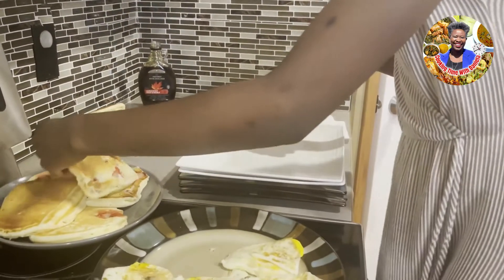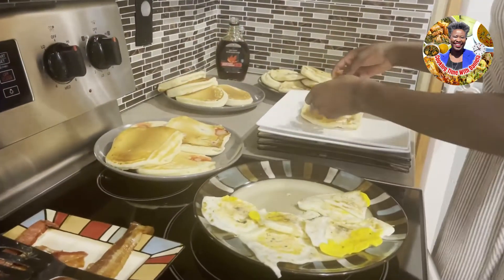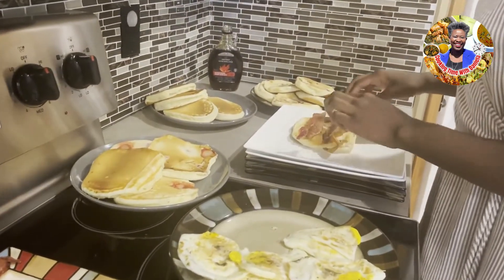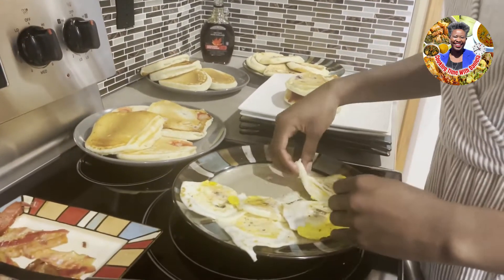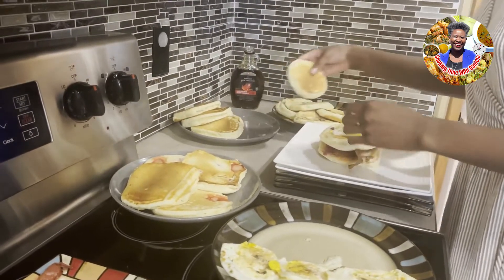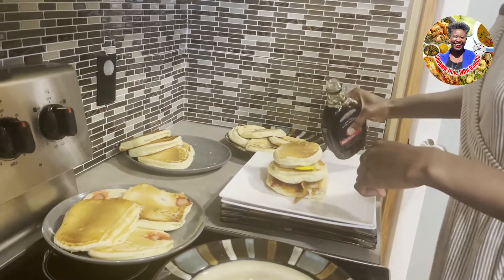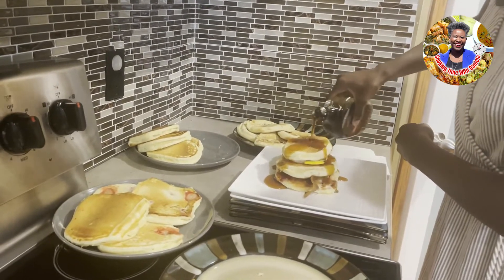We're going to make the next plate. Take two pieces of bacon for each one, take the blueberry pancake, pick up the egg, and place it on top. Then repeat the process with the remaining pancakes.